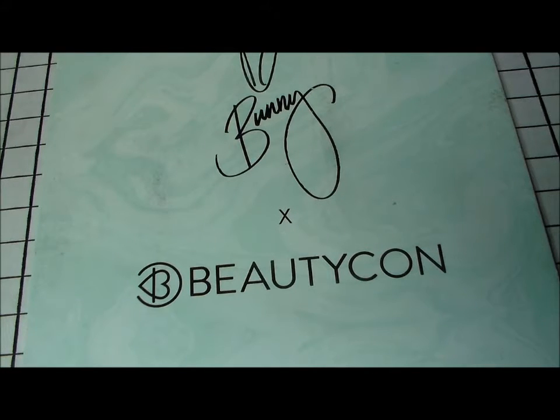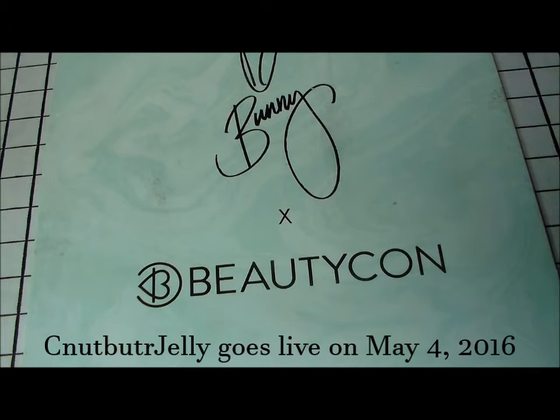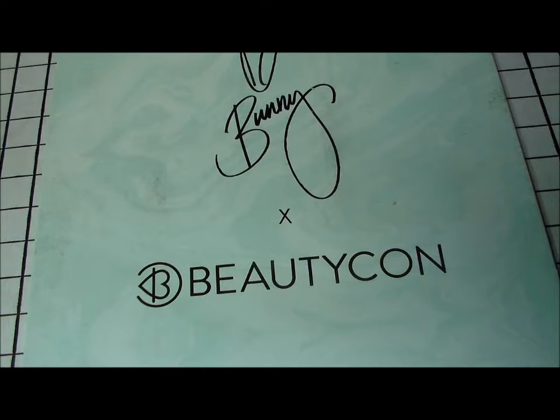Hello everybody, Miss Charlie here. I know I haven't done one of these videos in a while — I've been really busy and haven't been putting up tutorials as I should be, but I'm gonna get back into that. Starting a new channel with my best friend, we've been trying to do some videos and get that ready because it's going up in about a week, so I'd love for you to check it out.